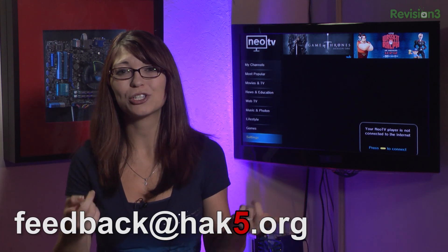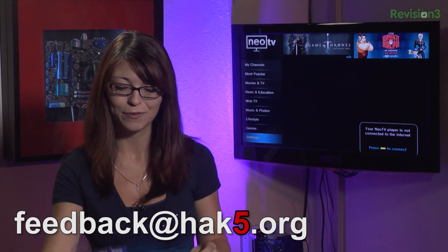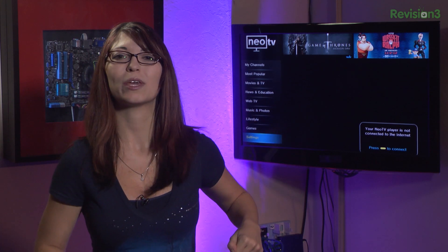Do you guys have questions or comments? Have you actually gotten one of these nifty little devices and played with it yourself? You can email me at feedback@hack5.org or comment below. Next up we've got viewer questions from you guys — stay tuned.